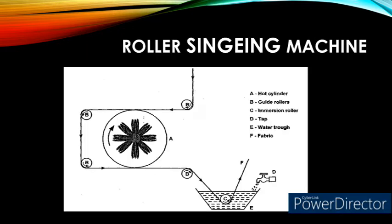Roller singeing machine. This machine is similar to the hot plate singeing machine, but here the hot plates are replaced with large hot cylinders. The cloth is passed around the hot cylinders with the help of guide rollers. As soon as the fabric crosses the large hot cylinders, it is immediately passed through a trough containing water for quenching. This roller singeing machine has similar disadvantages: fiber ends in the interstices cannot be singed, it produces undesirable luster due to frictional contact, and only one side of the fabric can be singed. Because of these disadvantages, just like the hot plate machine, the roller singeing machine is not commonly used.